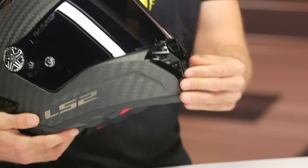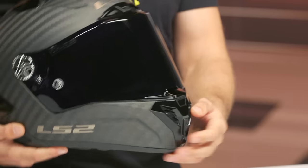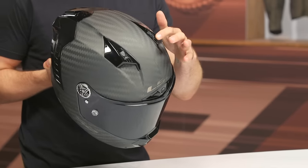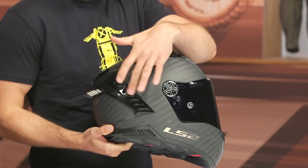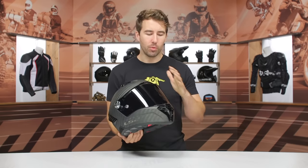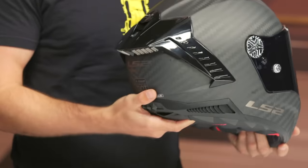Starting at the front of the helmet, you've got an active intake vent at the chin, a vent at the brow, and two vents at the top as well. If you take a closer look towards the top, you can see these turbulators — and you'll find them at the spoiler as well as we move towards the rear of the helmet. All of that is designed to make this more aerodynamic and allow airflow to move more easily over the helmet. The airflow works really well on this lid.